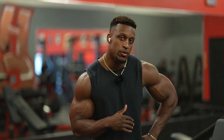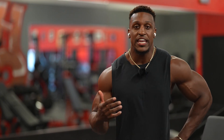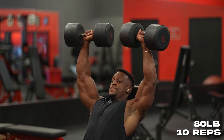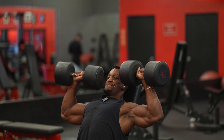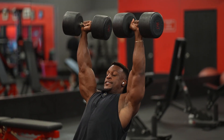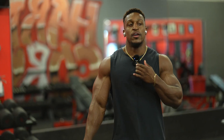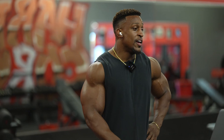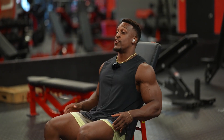Second set we're gonna go up a little bit. We did 55s for 12 to 15, now we're gonna go up to about 75 to 80 for about 10 reps. Round two complete. Now it's about to get ugly — we're going to the hundreds. We'll do the hundreds for about eight reps. Let's get to it.